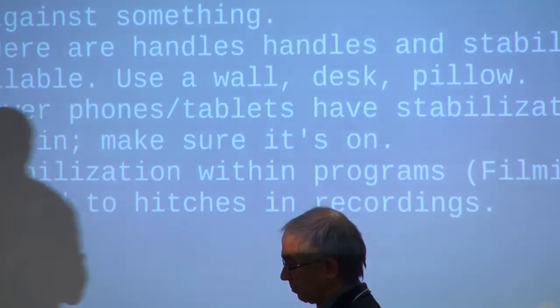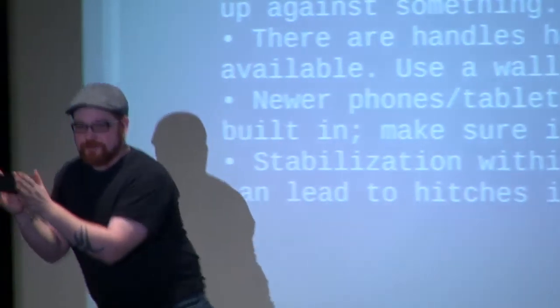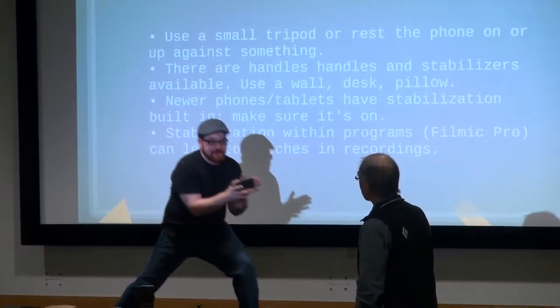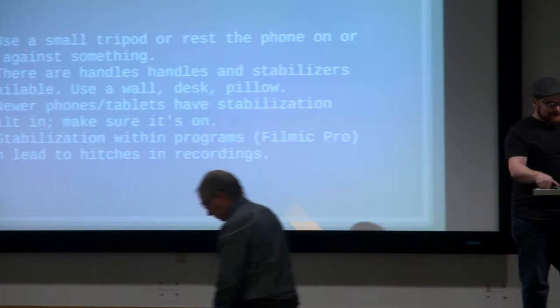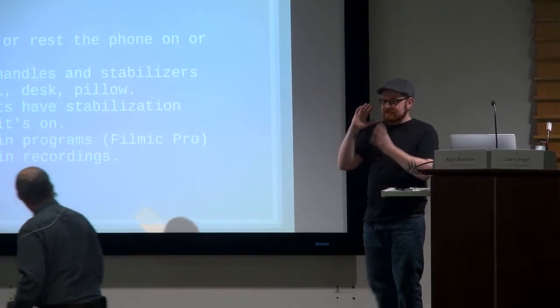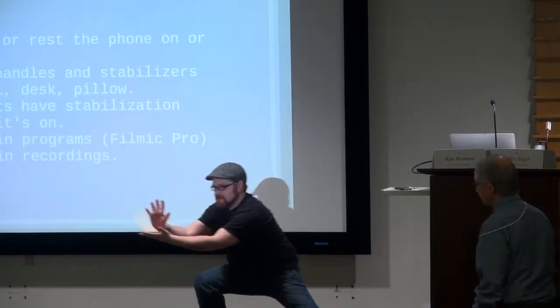Besides keeping it close to your center of gravity, minimize your steps. This is a lot bouncier than you think once you watch the footage. Don't be afraid to take time to shoot with precision. Don't be embarrassed by what you're doing behind the camera. I've seen even professionals with a big shoulder mount practice a shot — they'll say, give me two or three more times walking through this.